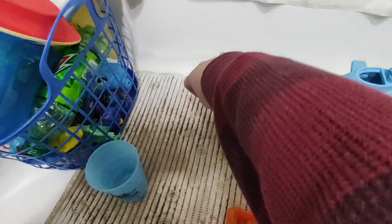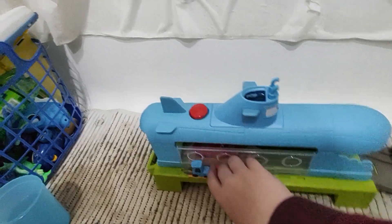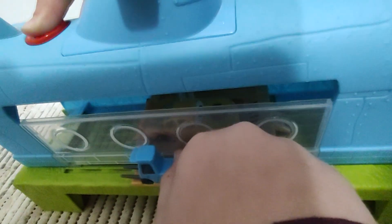So then you put warm water in there and put the car in on the little platform. Then Jacob, go ahead and press the button down. In there it turns yellow — when the water hits the car it turns yellow.